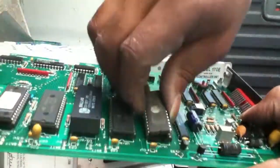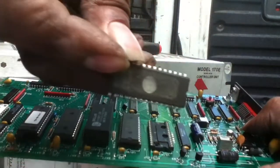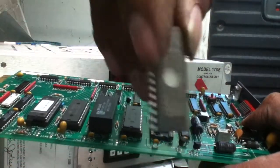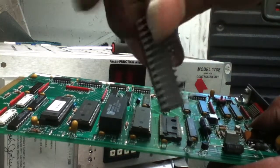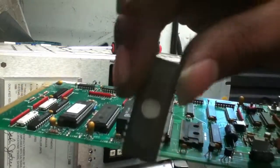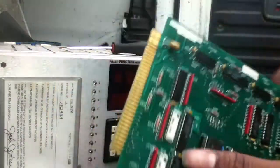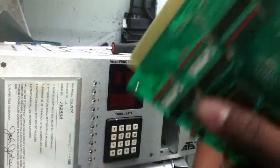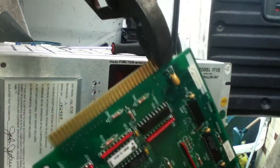Just stick the flat head in between the chip, twist it out, pop right out. Now you've got a nice piece of gold here. These things have gold inside of them. Sometimes you have some with the gold pins, but the ceramic ones are most expensive. So I always keep an eye out for those.